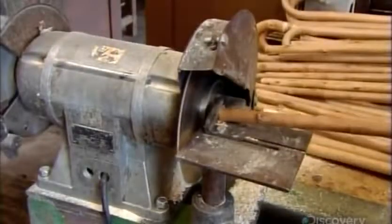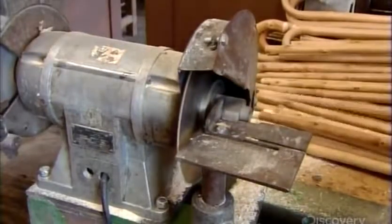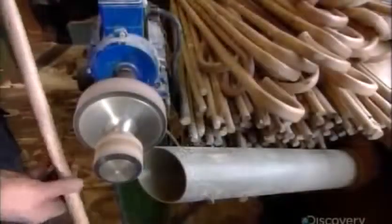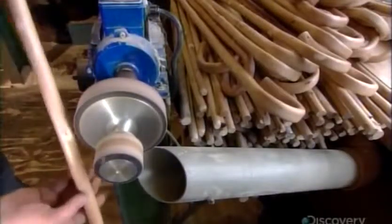A worker then cuts the stick to the correct length and pares down the end to prepare it for capping later. He also sands down the knots in the wood, creating a smoother surface.